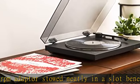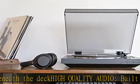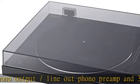Wireless connection: connect to wireless speakers, headphones, or other Bluetooth-enabled devices. Supports phono and line output thanks to built-in phono. The PS-LX310BT turntable includes RCA cables for plugging directly into a stereo system.